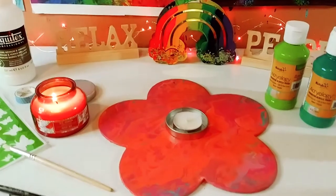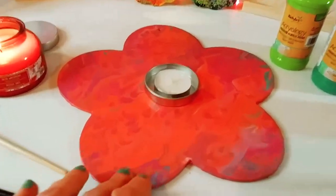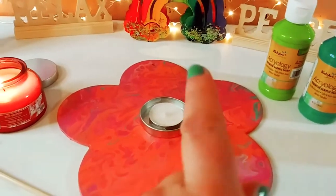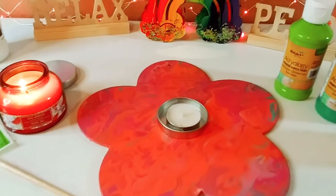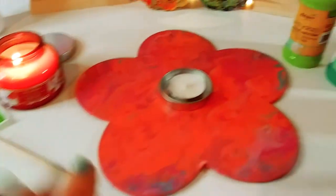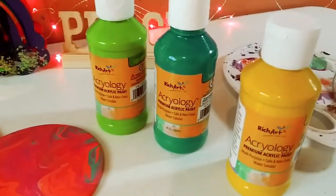So today we're going to be making this candle holder. I made this on one of my last shorts — I'm going to link it right here — it's the Flower Power Pour, and I'm going to use that to make a candle holder. So these are some of the things I'm using.